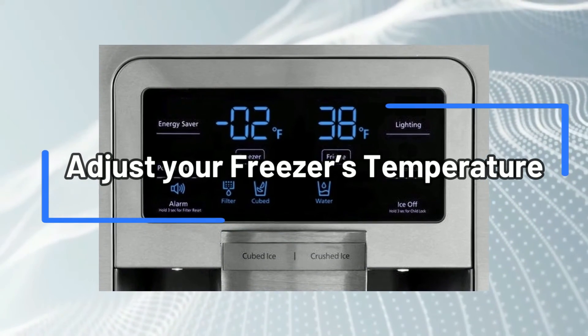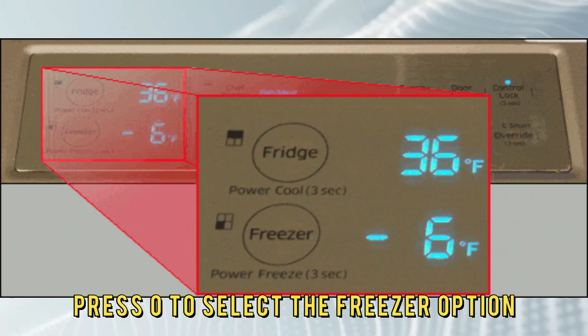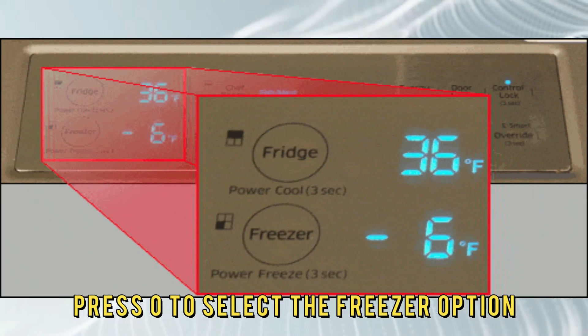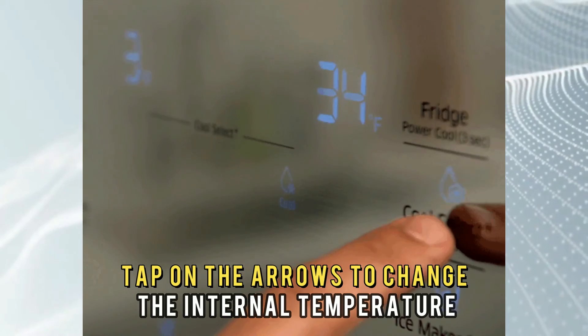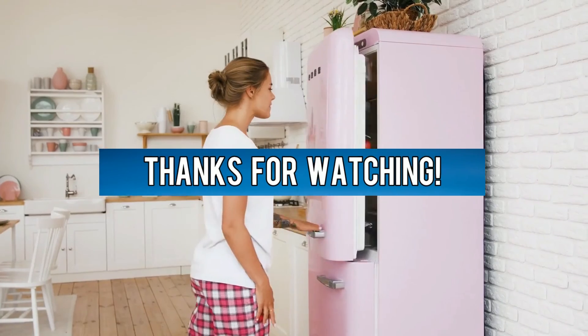Adjust your freezer's temperature. Tap any button to wake up the display. Press zero to select the freezer option. Tap on the arrows to change the internal temperature — it should be below 8 degrees Fahrenheit. Thanks for watching.